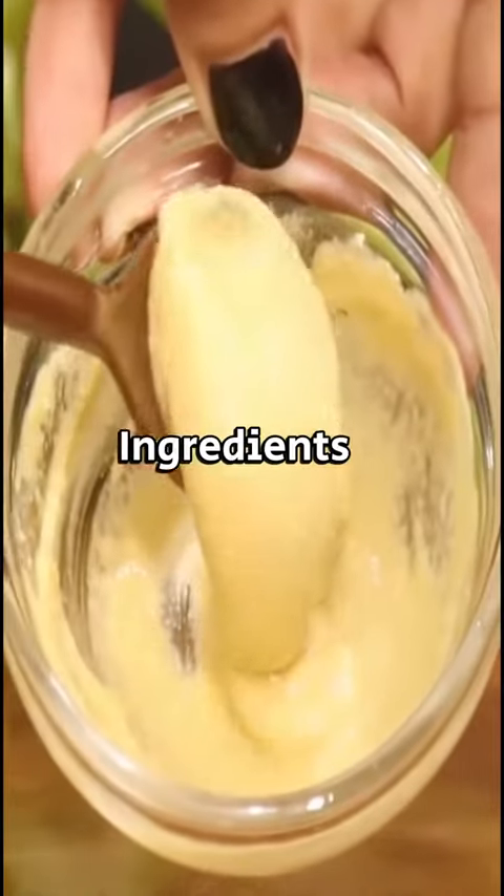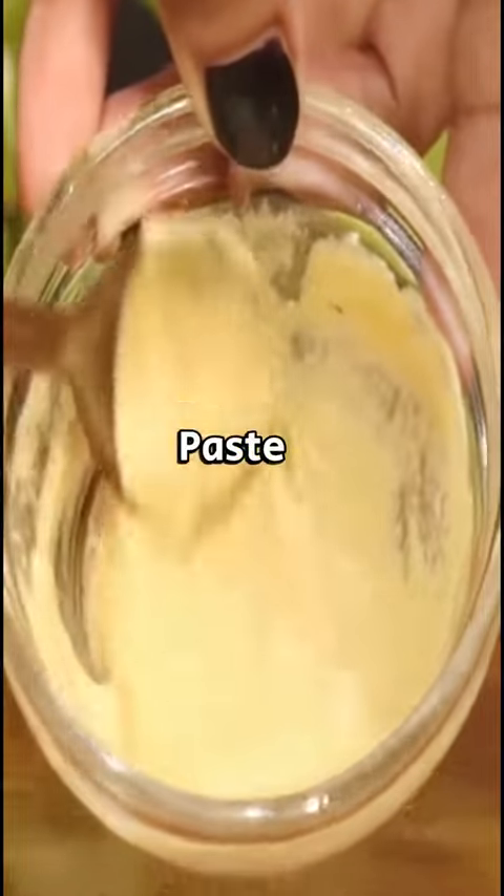Mix all three ingredients thoroughly to form a paste. Apply the paste evenly all over your face and leave it on for 20 minutes.